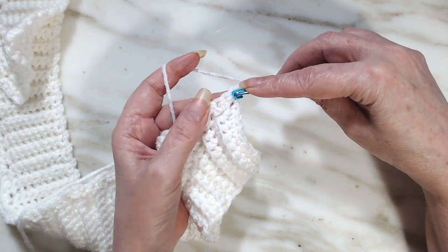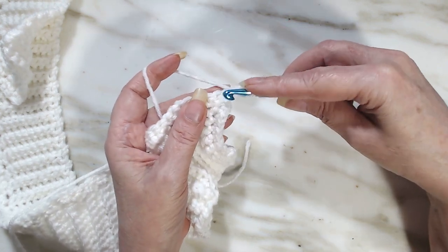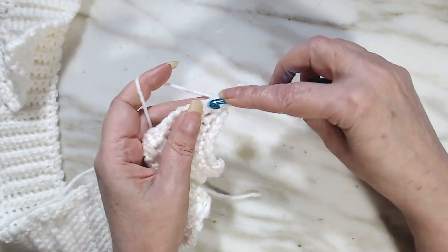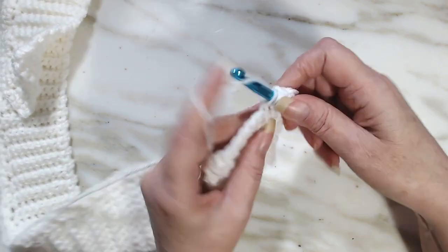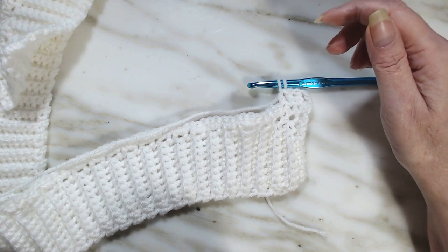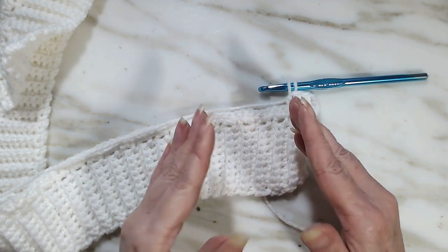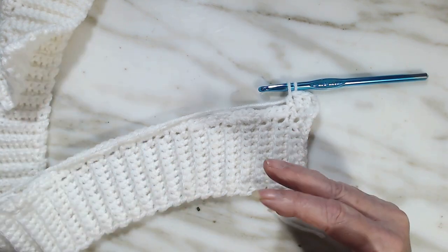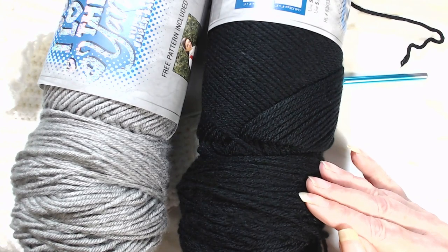Coming off your ribbing, we're going to do one — skip that hole there — go into this one for two, three double crochets, and into the fourth double crochet we're only going to do a partial double crochet. Now we're going to add our color, and whatever color you put here is going to be the majority color. So if you choose gray you're going to see more gray, if you choose black you're going to see more black.